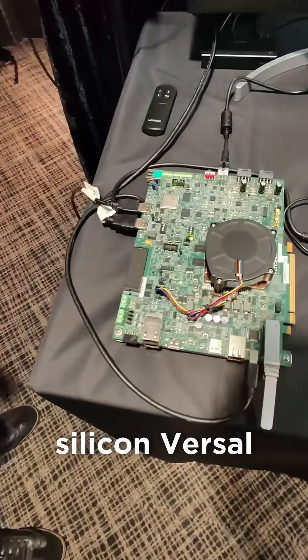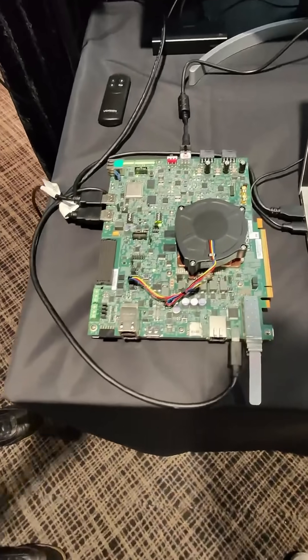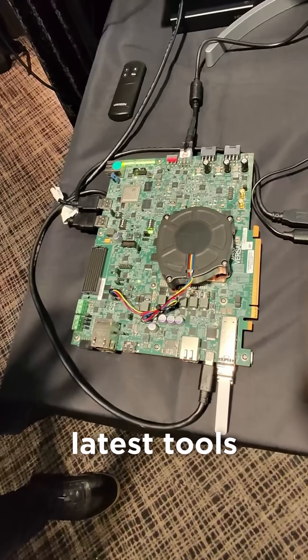This is a beautiful PCB. This is our production silicon VIRSAW Premium Gen 1 device. So this is running all of our latest tools, including our own embedded development frame.